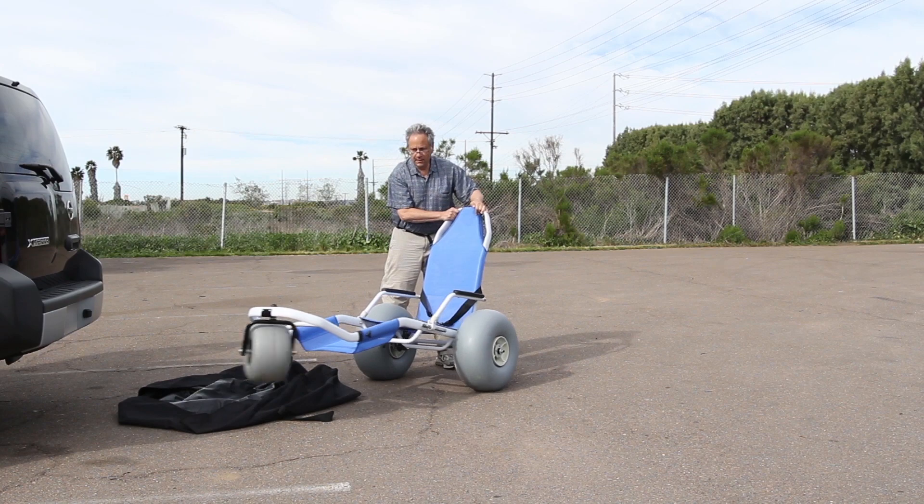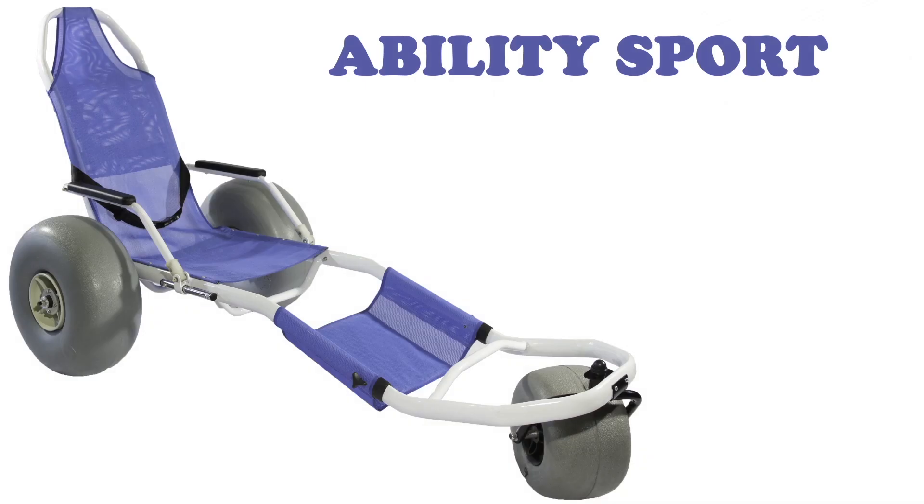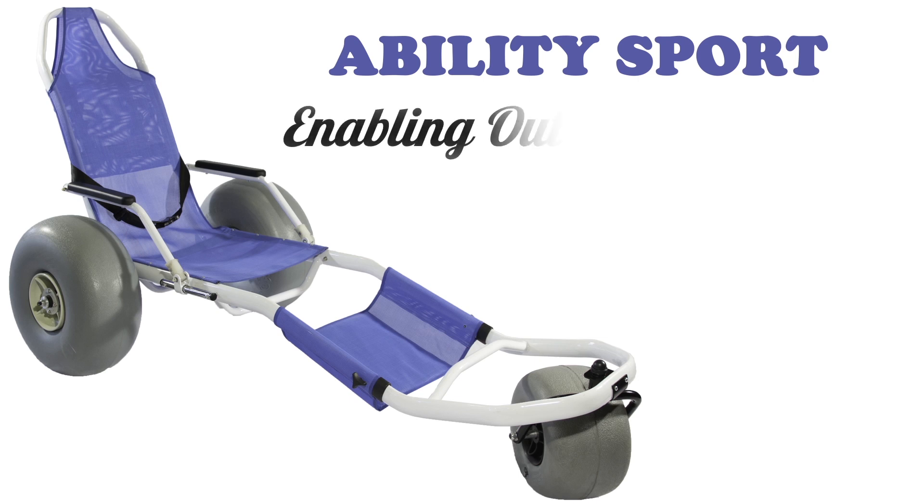Enjoy your day at the beach. AbilitySport, enabling outdoor equipment.